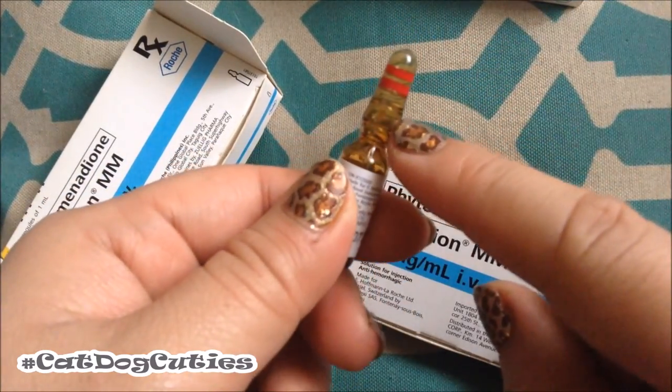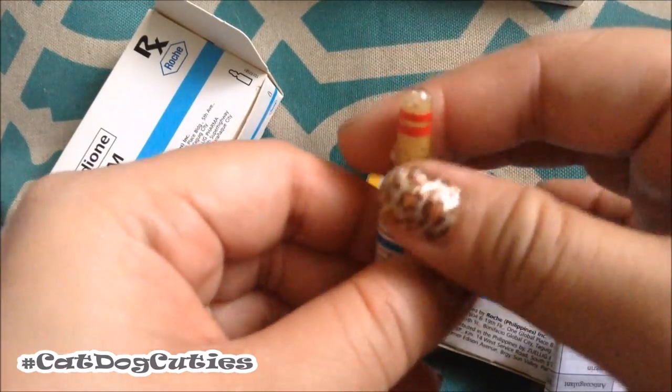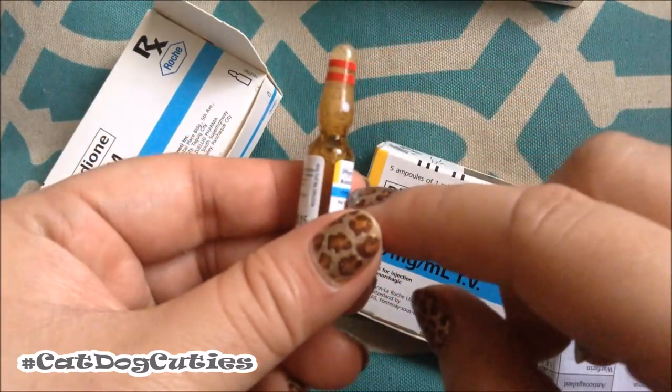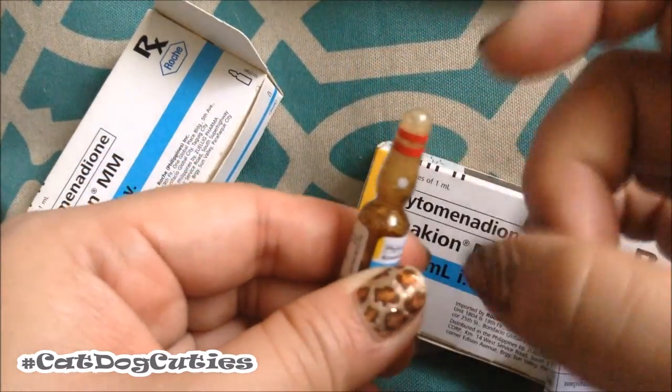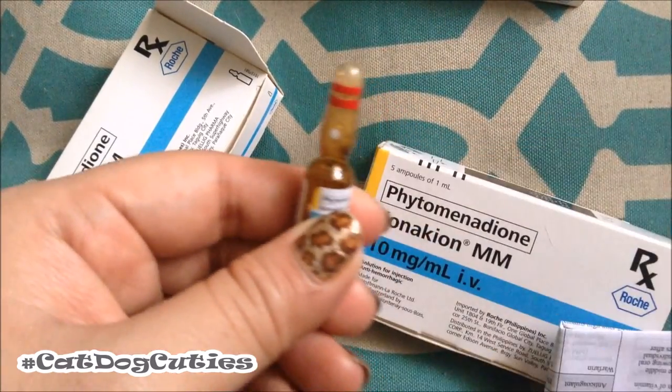I think we're good. If you see some of the fluid on the upper part of the ampoule, you just tap it down like that so all the fluid goes down. It's okay if there are some bubbles in there — that would not affect the dosage much. And so we are going to be opening the ampoule right now.